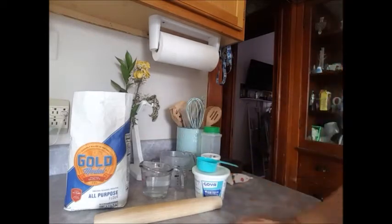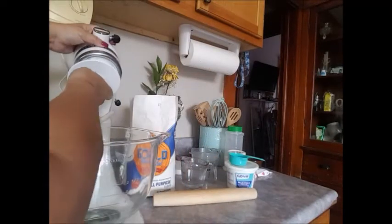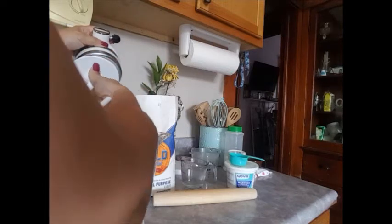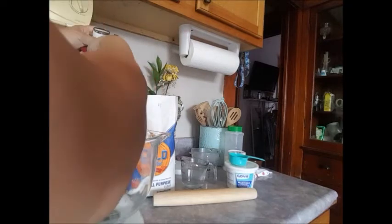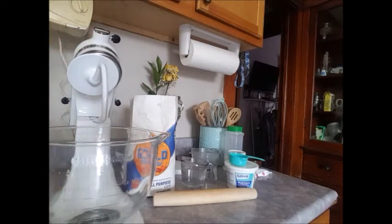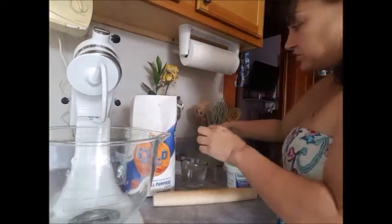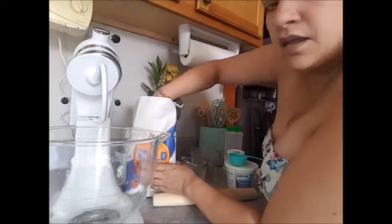I'm gonna be doing mine in my stand mixer because it's faster, but you can do it by hand. When you put all your ingredients together and it comes into a ball, you're gonna knead it for seven to ten minutes until you have a really nice smooth, supple, and pliable dough that doesn't stick to your hands.